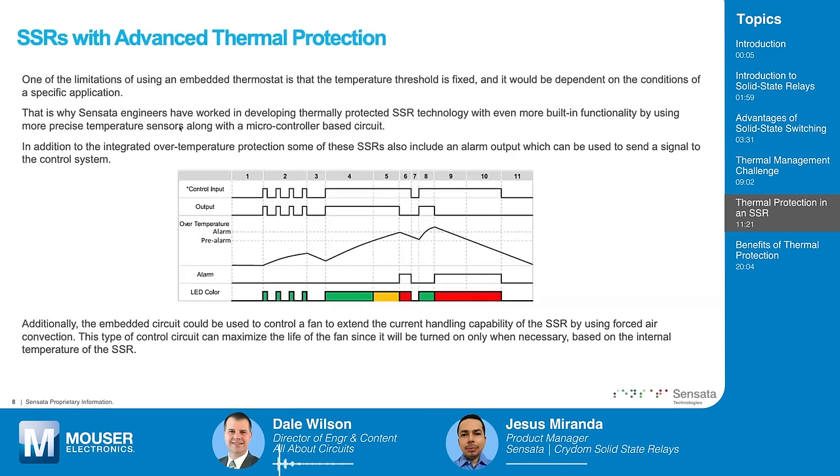Are the alarm and pre-alarm temperatures set by a digital code through a peripheral interface, or is it a different part number for different temperatures? No — that's based on the design of the SSR. During the design phase, we determine what temperature limits are adequate for the SSR to operate within, and a code is programmed on the SSR. When approaching permissible limits, it sends a pre-alarm signal to alert the user that the SSR is heating more than it should. When it reaches the alarm level, it sends an actual alarm signal and shuts down the SSR to stop overheating.